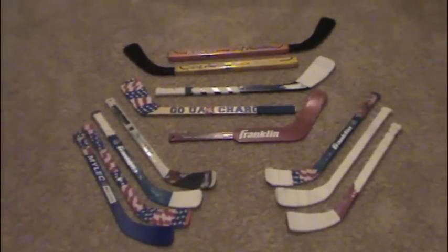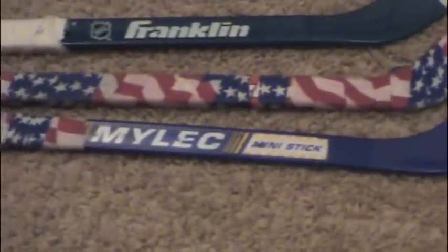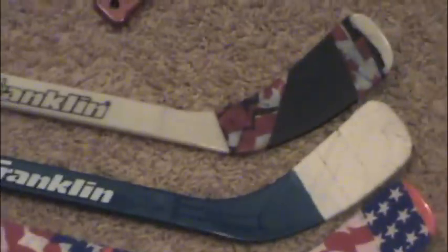Hey guys, today I'm here to show you my mini stick collection. Over here on the lefties, I've got a my look stick — that was my first ever stick — with an orange Franklin step wrapped in USA tape. I've also got a blue Franklin stick with the OV style tape job at the end.